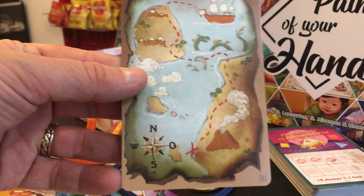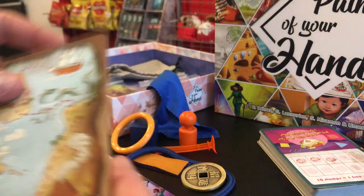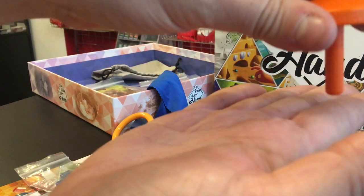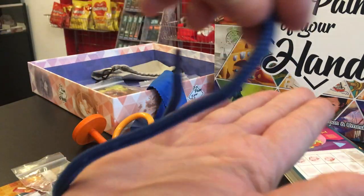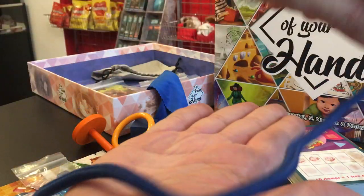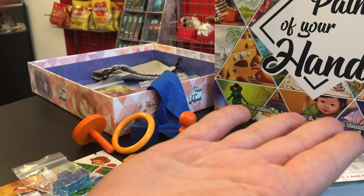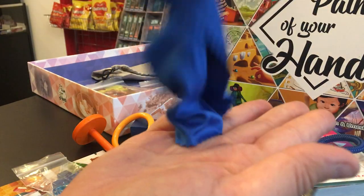For example, for this one there are a few things we could do. We've got a dotted line there, so we could use the end of this to create a dotted line across the palm and the fingers. We've got a serpent in there, so we may use the string to fold it over their hands in a slithering position to try and create an image in their mind of the sea serpent. And then we've got a volcano there, so we could use that to maybe emulate smoke.